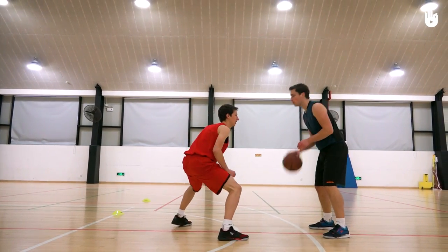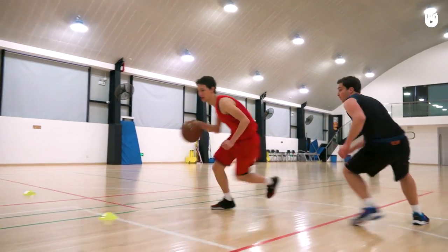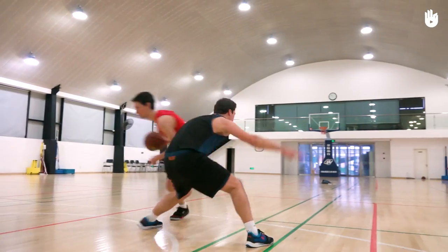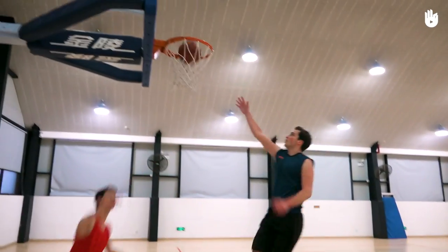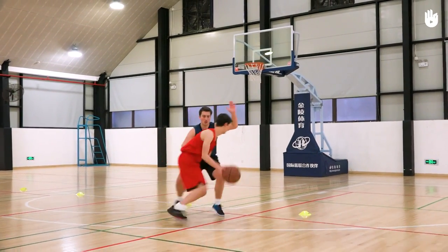Switch roles after each attack. To succeed in this exercise, the offense player has to make a good dribble drive and unsettle the defender with fakes and crossovers. The defender has to divert their opponent using their stance to stop them from dribbling down the center of the court.